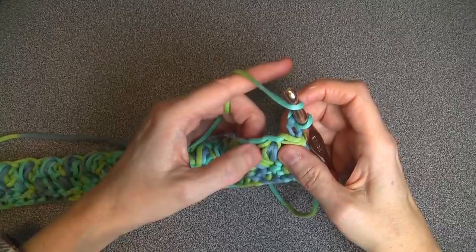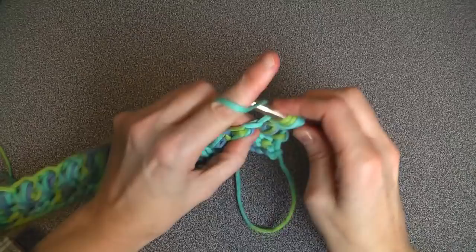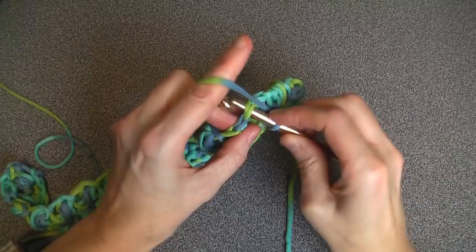This is a repeating pattern. Turn over, chain two — one, two — and look at the puff: the first puff. You're always going to go right after the first puff, in between the puffs, all the way to the end. Then do a half double crochet at the end, turn your work around, chain two, and carry on just under the first puff until you reach your desired length.